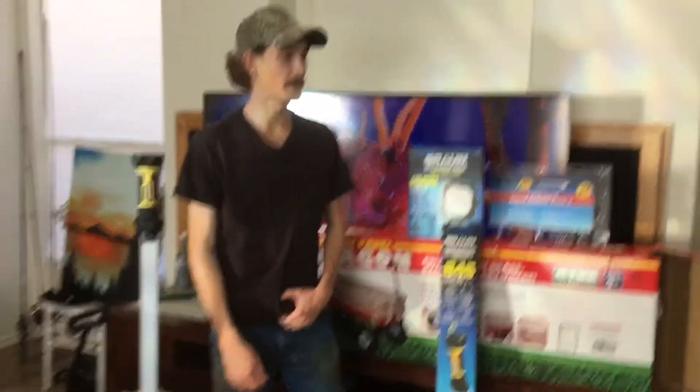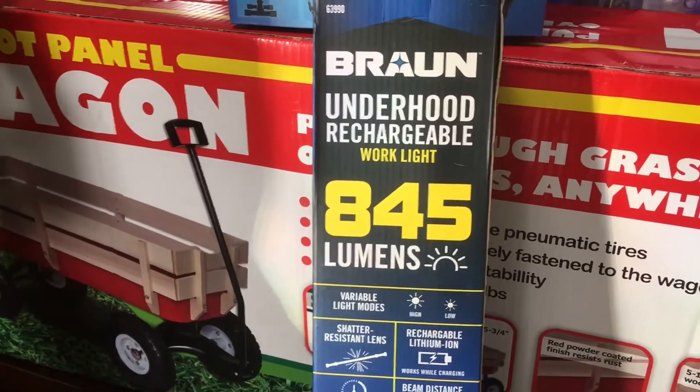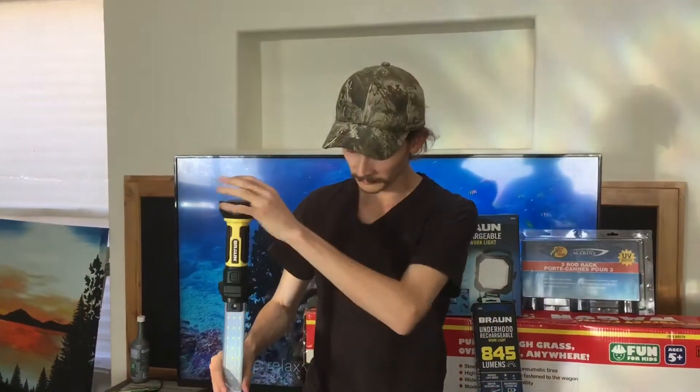As for my lighting, I went with strictly rechargeable LED lighting, mainly because I don't want to be spending a fortune on batteries. Harbor Freight is definitely the way to go. I got a 1500 lumen spot work light, and I also got an underhood work light for working in your car, but I thought it would work perfect for getting a wide beam on the rods. It just so happened to have magnetic ends, which also unscrew, so I don't have to worry about how to mount it.